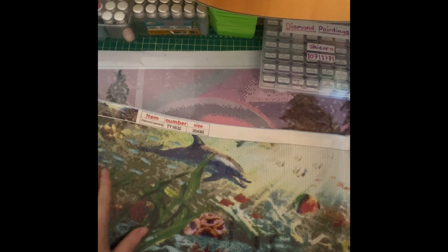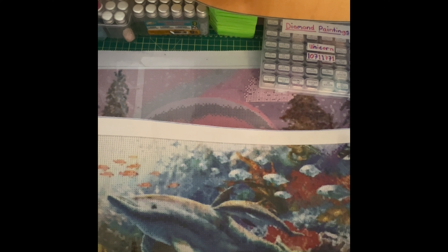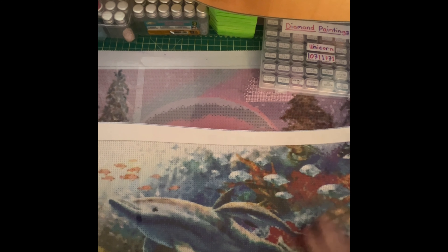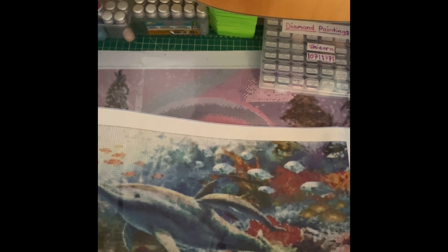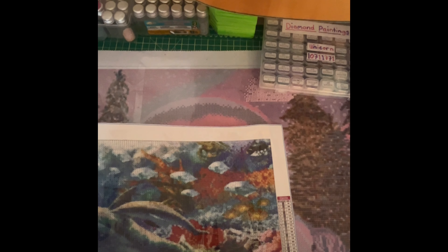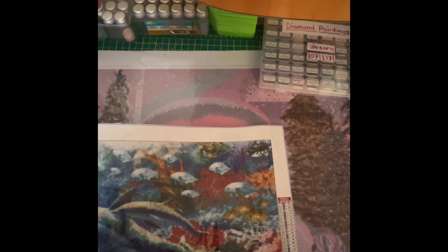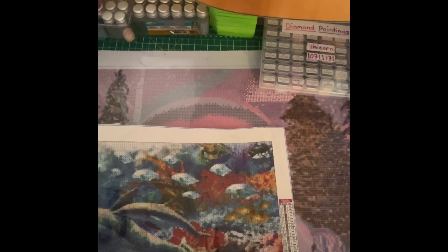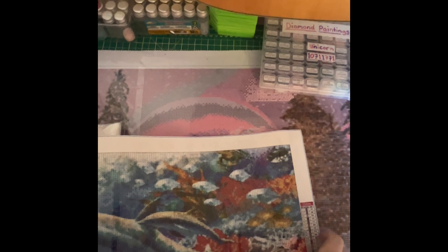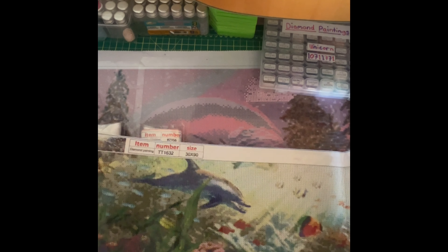Not too much color blocking in this one, just a little bit right here — the rest is scattered colors. This one comes in 31 numbers and it is a mix of letters and symbols, and you've got DMC codes beside it. This one is very long — it is a 30 by 90.